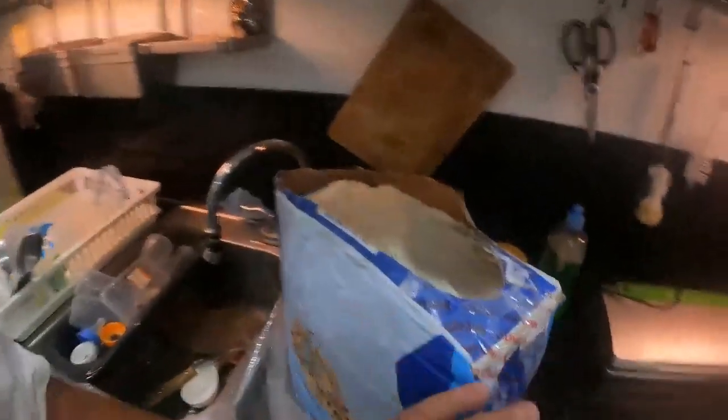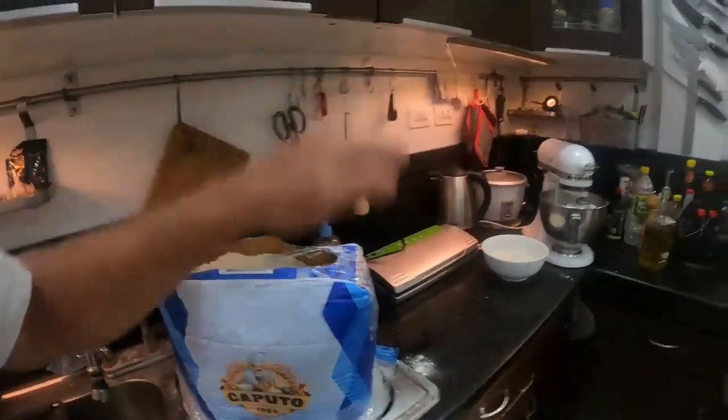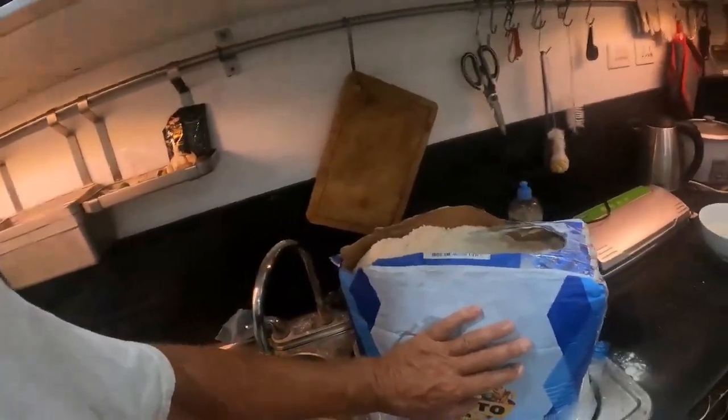I write the recipe down and keep it on my refrigerator — it's a very simple one. The flour is pizza flour from Andres Martin in Germany. We had a large bag, then some small bags, and this is a medium bag. Every Friday night we go through our pizza flour.